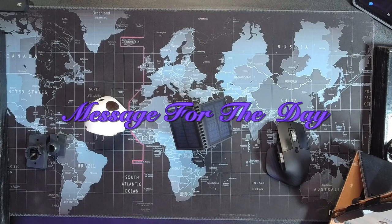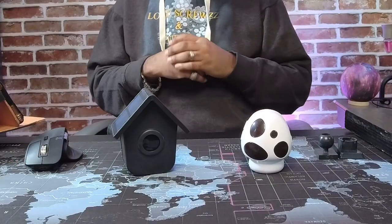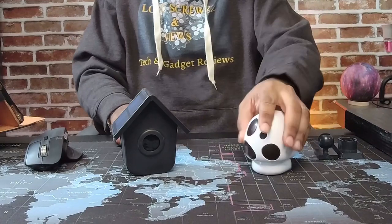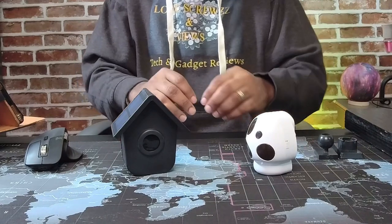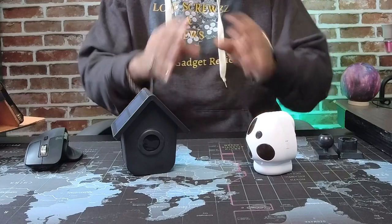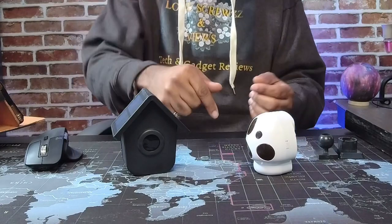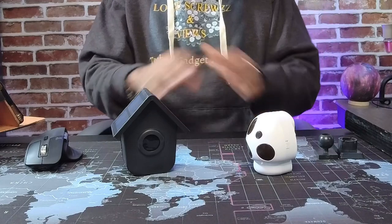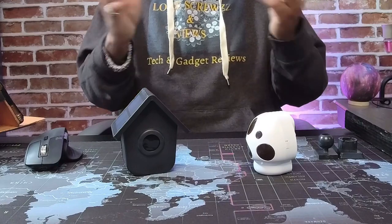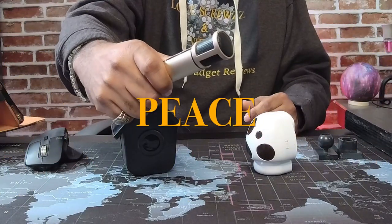The message for the day is: don't be a gossiper. Don't worry about what everybody else is doing — a lot of people spend time talking about what so-and-so has or makes. The more energy you spend worried about what everybody else is doing, what they got and what they have, that's precious time and energy you can't get back that could be put into your own life to make you successful. Stop gossiping and put that energy into making yourself successful. That's the message for the day. This is your main man Mark for Loose Crews Reviews — drop the mic and I'm out, peace.